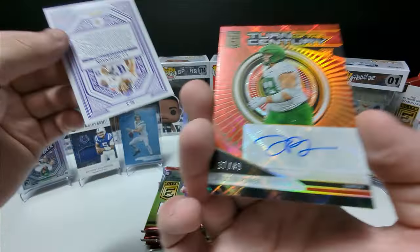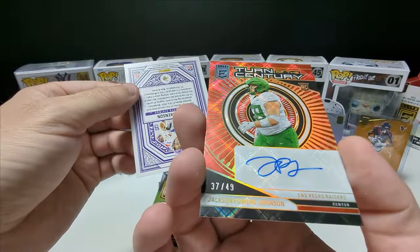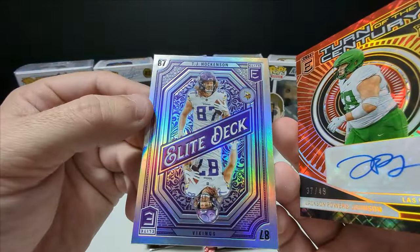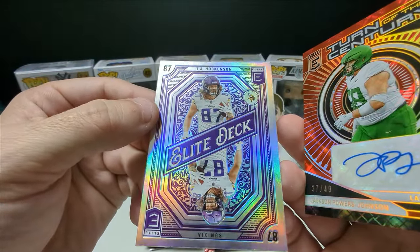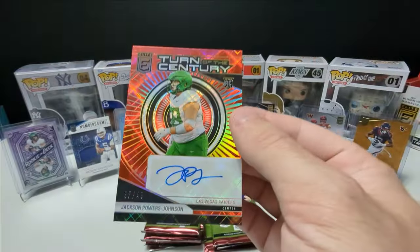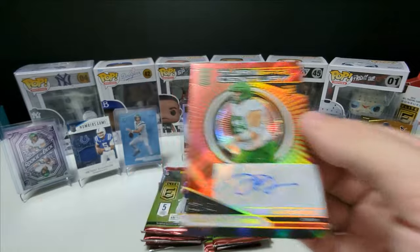There's our second auto out of 49 — Jackson Powers Johnson. And TJ Hawkinson with our Elite deck. Very nice card.